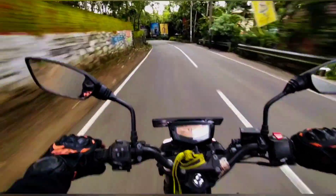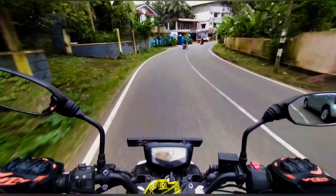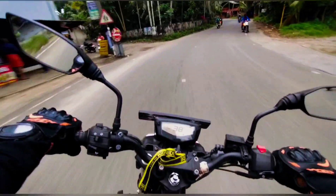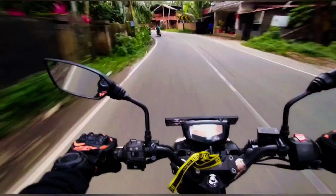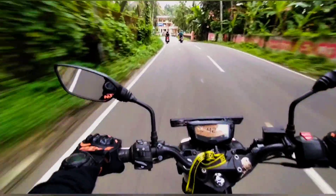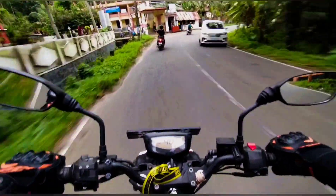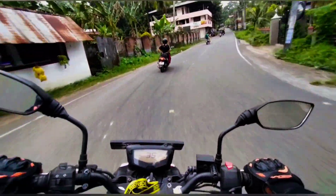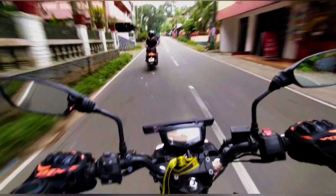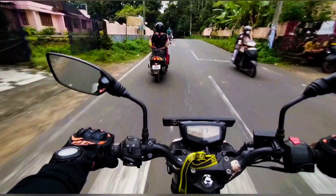There is no problem with the suspension setup. There is a lot of telescopic suspension on the front side. The back side is very stiff. The power is not too big — the RTR 200 is a different character. The RTR 160CC does not have the power of the 200CC.